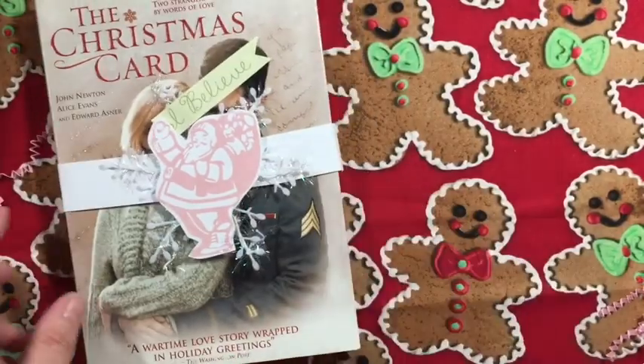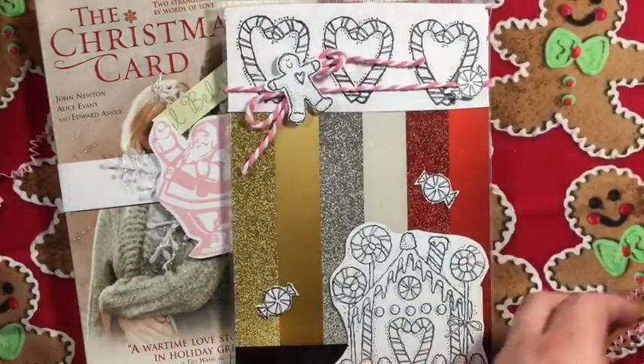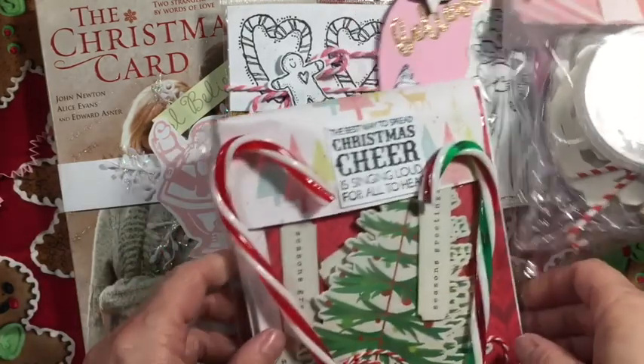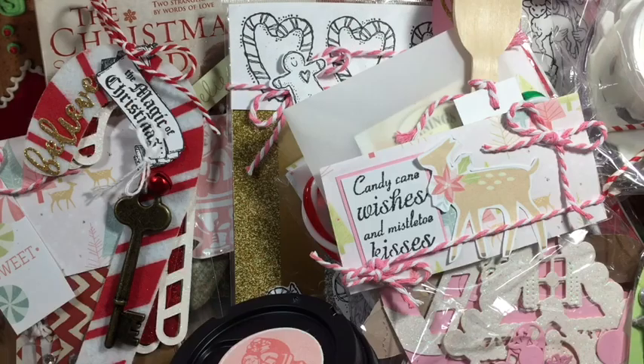So that is my crafty Christmas Eve box. I hope that you enjoyed it - I had so much fun making this. Thank you so much for watching everyone, until next time, bye!